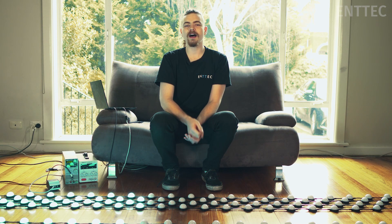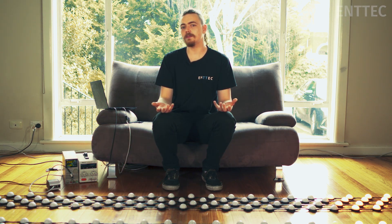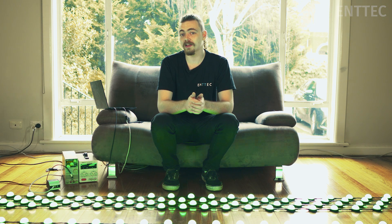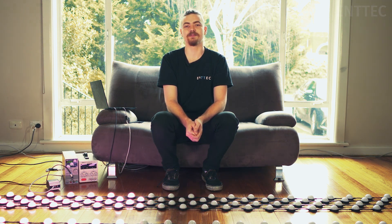That's it for the first part of our smart pixel dot lockdown project. Like, share, and subscribe if you found this video useful. Comment below if you think there's something we missed or if you have any questions. Don't forget to check out our social media channels and stay tuned for more dots, the second part of our lockdown project, and more helpful Mentech tips.